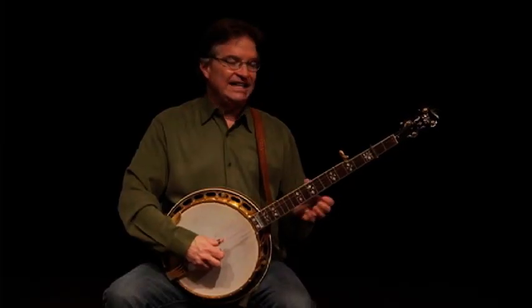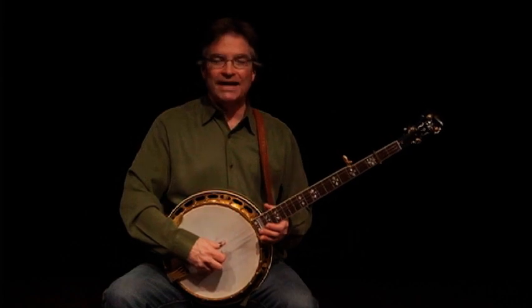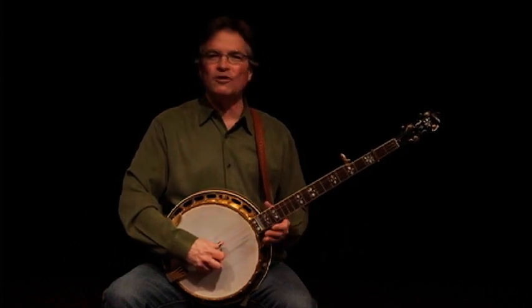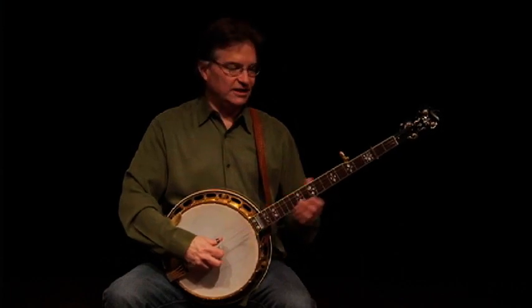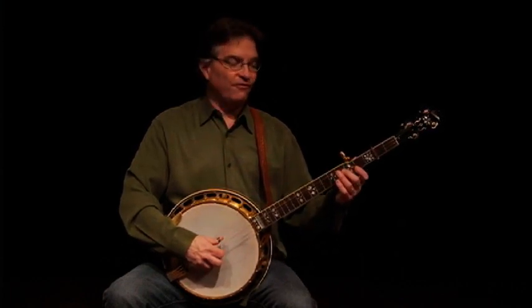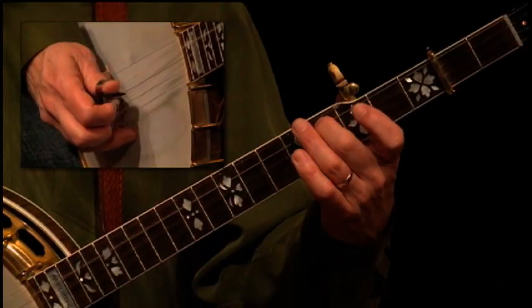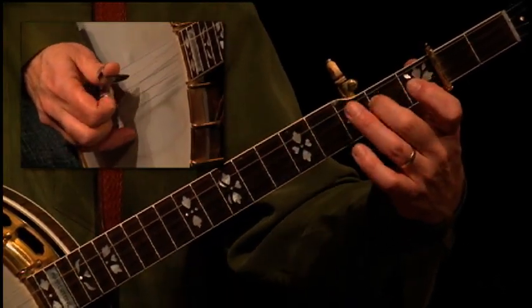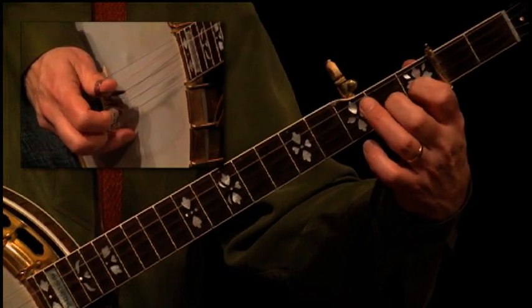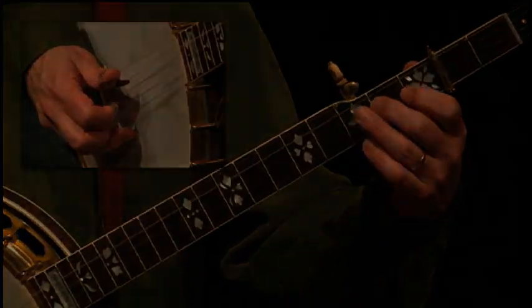And of course, in the hands of banjo players like Noam Pikelney and Bela Fleck, you can do some incredible things with single-string style. Salt Creek provides a great introduction to this technique. We could play the first couple of measures like this — right here. That's our climb up from the G to the C.